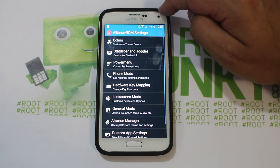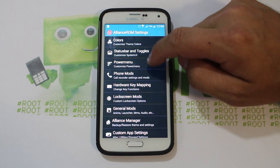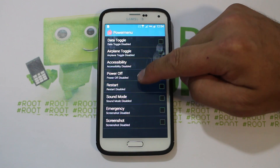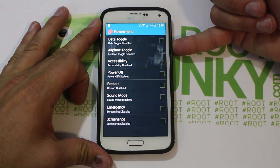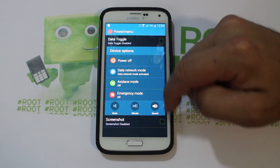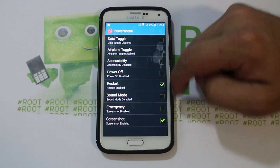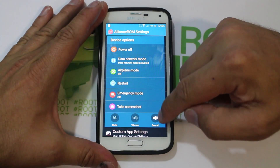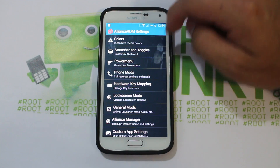Under Custom Settings in Phone Settings — whoa, this is going to be intense. Power Menu: right now it just shows Off. Let's add a couple — add Restart and Screenshot, the two I like most. Now let's try that again: there you go — Restart and Take a Screenshot are on the power menu. Very cool. These customizations are going to be insanely awesome.